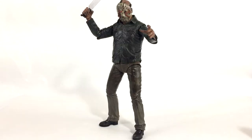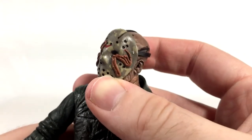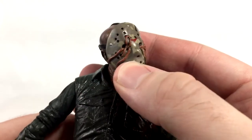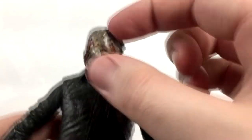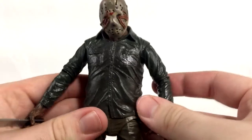Here is Jason out of the package and he looks awesome. Of course this is mostly just a repaint of the other NECA Jason figures, but I need to own them all. I'm such a big Friday the 13th fan. Let's take a close look — you can see all the wonderfully disgusting details. Here's the mask with the worms on it, sculpted onto the head. This head is a little dirty and disgusting — you can see the veins in the back. Really wonderful details on the head sculpts.